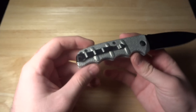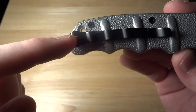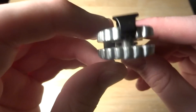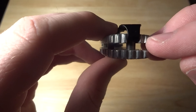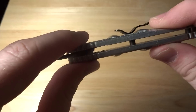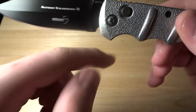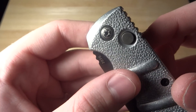We have Torx construction here. We've got a pocket clip — it is tip-up, right-hand carry only, not reversible. You can see how it's set in with a little cutout in the scale. It's a flow-through design, so there are just two pieces of aluminum together with three different spacers, and then the pivot, which I love on these Boker Automat Kalashnikov knives.